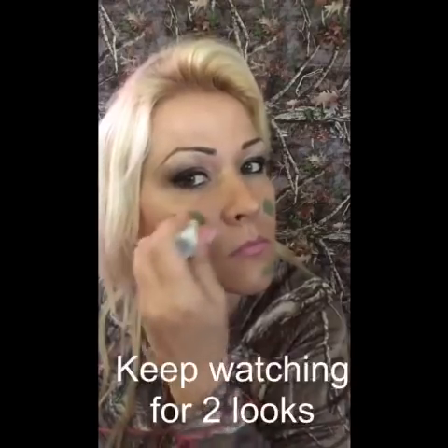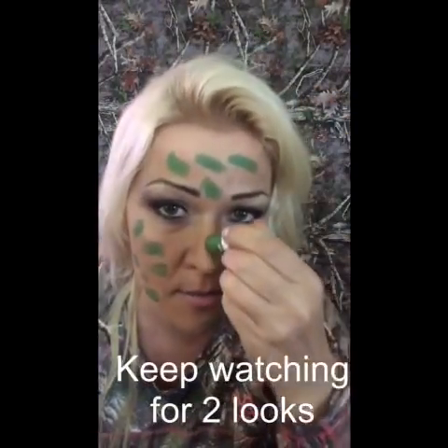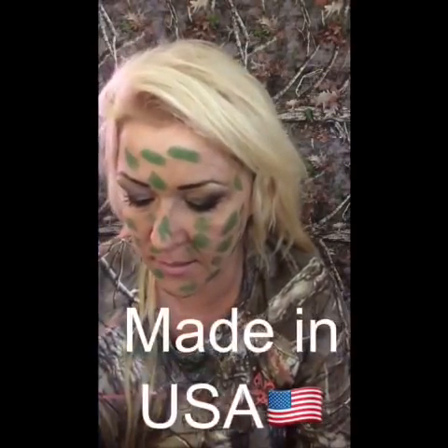I like to start with green. I'll just do all sorts of spots. One thing that's also very important to people is that this is made in the United States — we are not importing this. This is made by hunters for hunters.